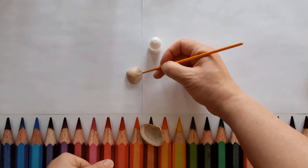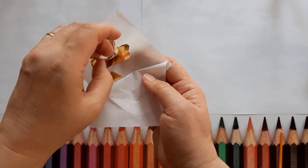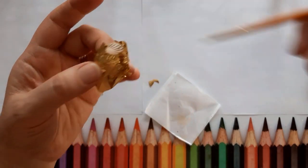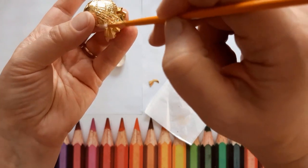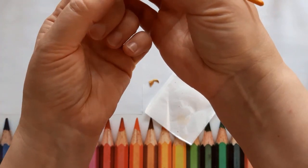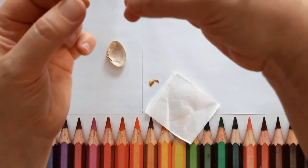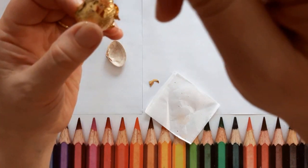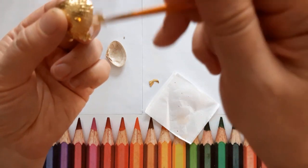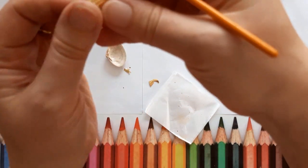You paint the shell with the size quite thinly and then you leave it for 20 minutes. Get your gold leaf sheets and you can either just press it on and let it wrap around - just use your fingers, or you can use a brush. You can add pieces that you break off. It's very, very thin, so you don't want to have a window open because it'll just blow away, which has happened to me. Just keep pressing down until you can't see any gaps. If there are gaps where you've missed the glue, that's fine - just go back, re-glue it, and then redo it.